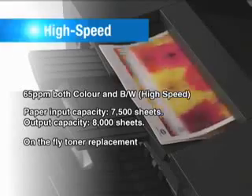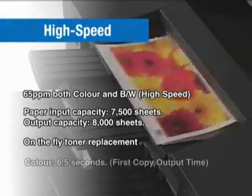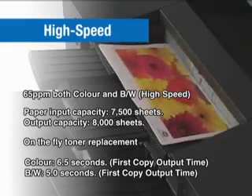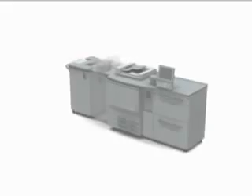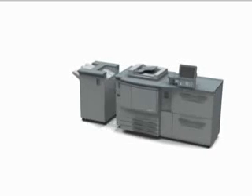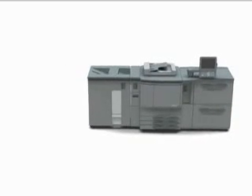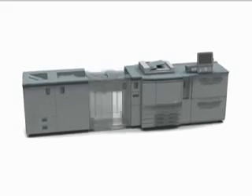The first copy output time is also very fast, at 6.5 seconds for color, or 5 seconds for black and white. It also offers a wide range of optional features for color in-line processing with a surprising array of finishing capabilities.